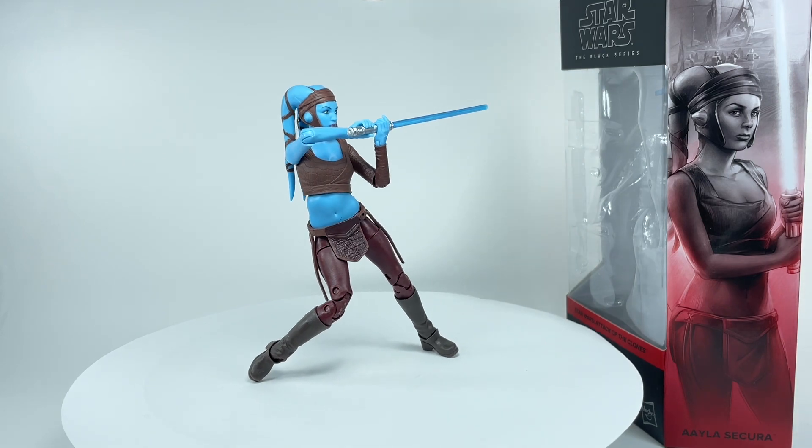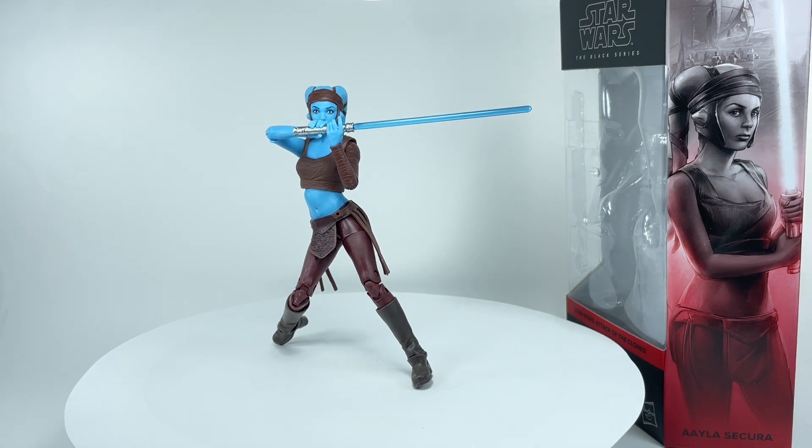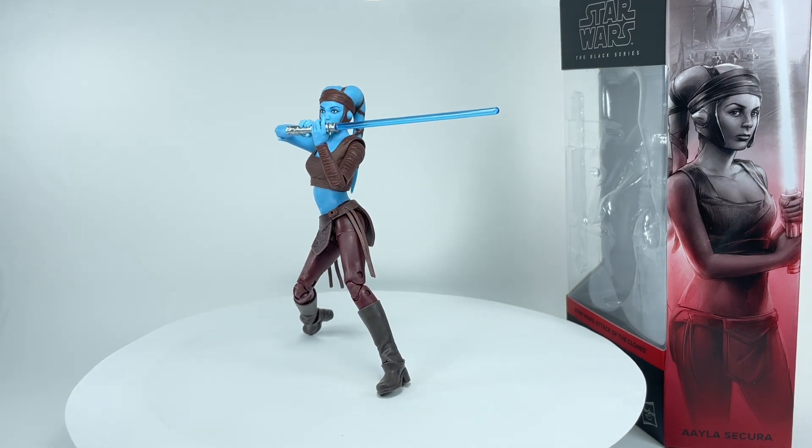Let me know in the comments what you think of the Star Wars Black Series Aayla Secura from Attack of the Clones. Hit that notification bell so you never miss any of my latest video reviews, and if it's your first time here, please subscribe. Thanks for watching.